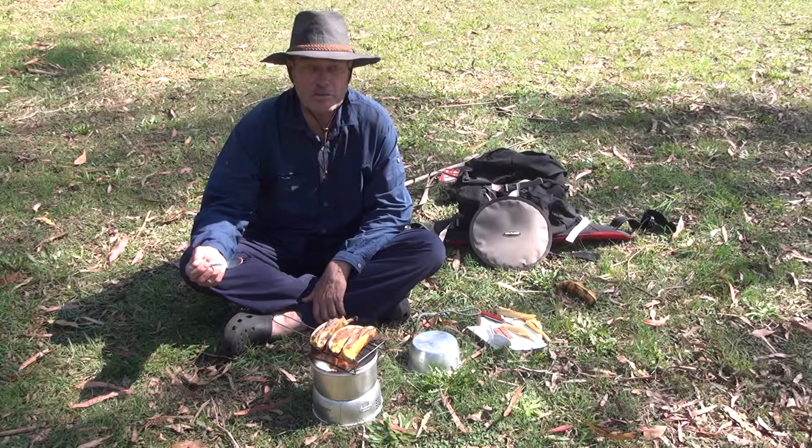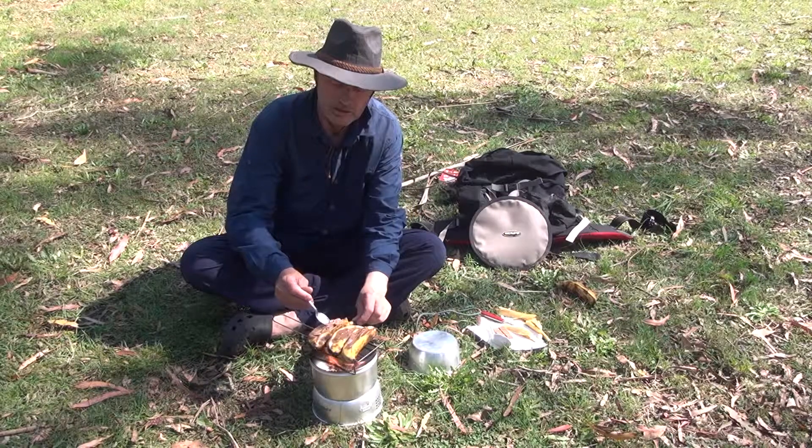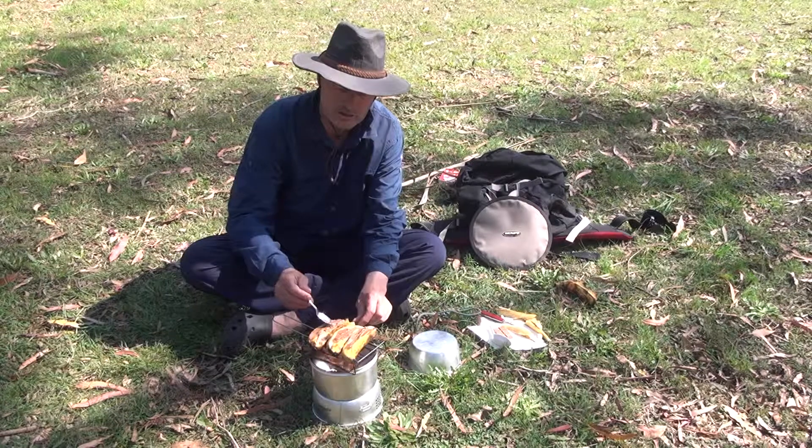After a few minutes you'll find the banana goes nice and soft and your chocolate starts to melt into a little cavity here. Just give it a little push down and make sure it gets all nice into the banana.